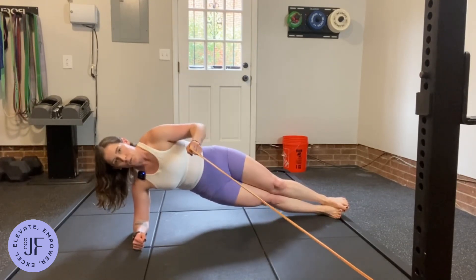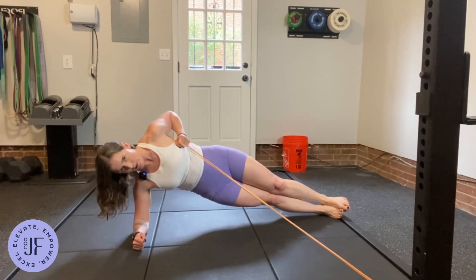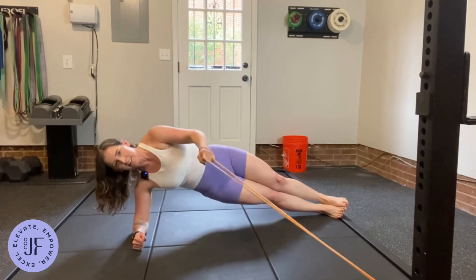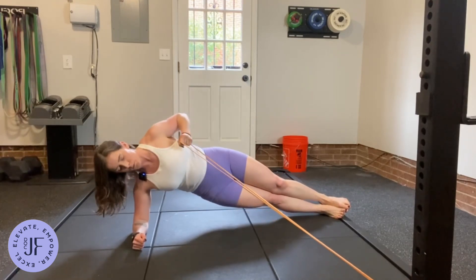Inhale, exhale, row. What I don't want to do is be rotating a ton to do this. Stay nice and steady and row.